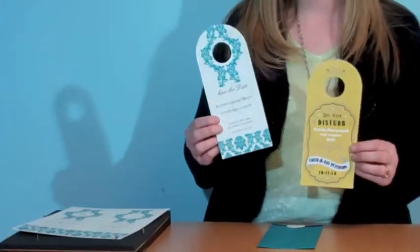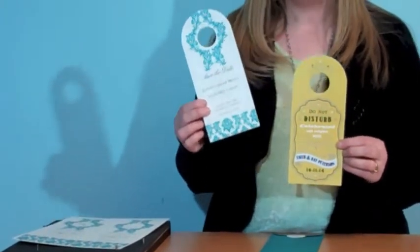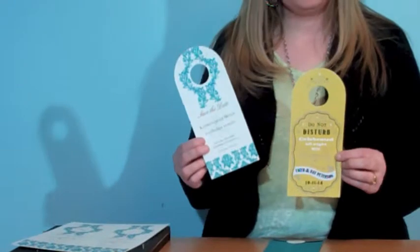Hi, Tracy Armrest here with AccuCut Craft, and I'm so excited to show you one of our new dies. It's called Door Hangers, and that's exactly what it is. But these are special because these are Pinnovation dies, which means we have created two door hangers on an 8.5 by 11 piece of paper that has pins in them so that you can print on them and then cut.